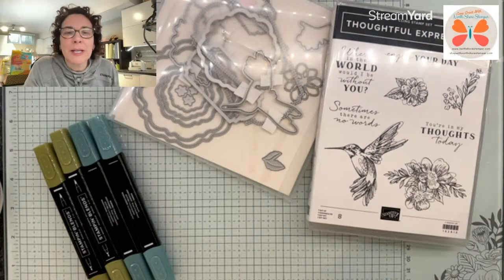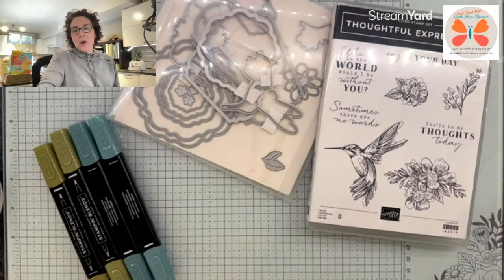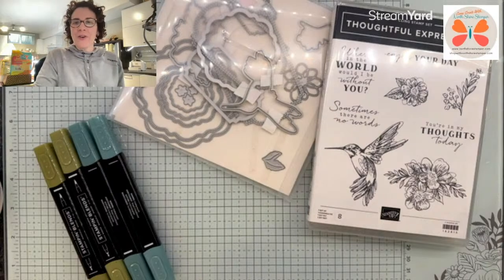Anyone have their Poetic Expressions DSP at home that can tell me the colors? I know, I'm an idiot. Don't be nervous — it's all for fun, you're okay.